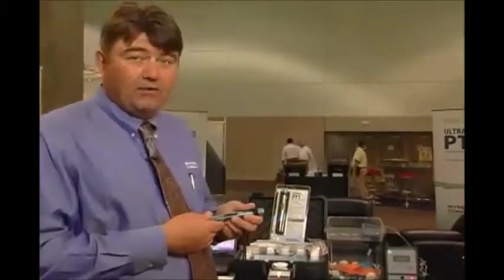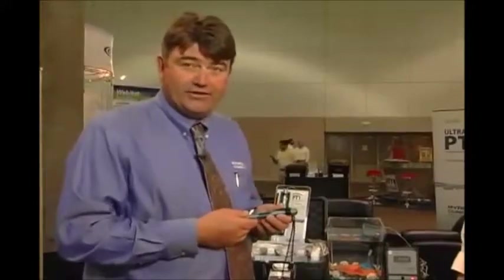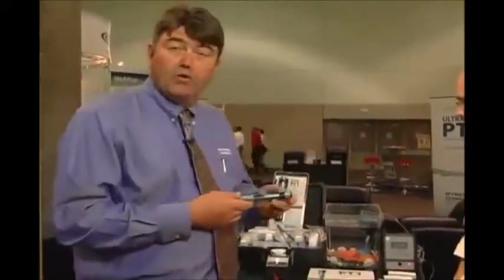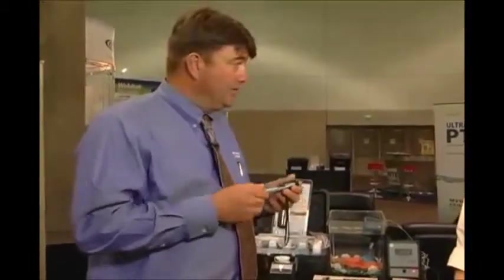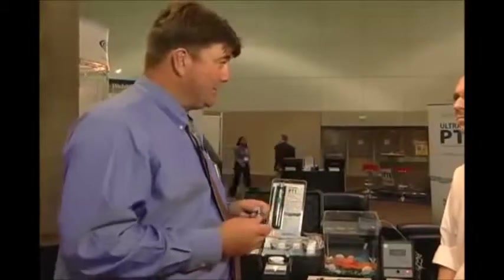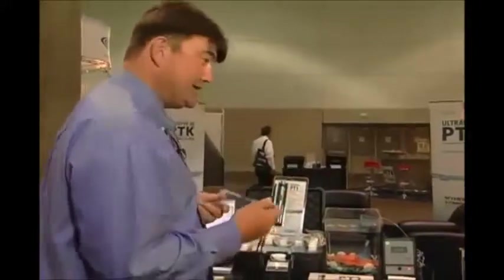It's a pretty neat device. We've got some amazing accuracy results out of the unit — ones that compare with our higher-end Ultrameter line performance, but in a very economical package. So we're seeing Ultrameter performance in a pocket tester price tag. It's a really fun tool to be able to introduce to this market, and we're pretty excited about that.